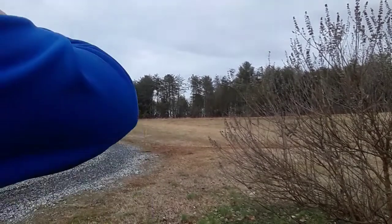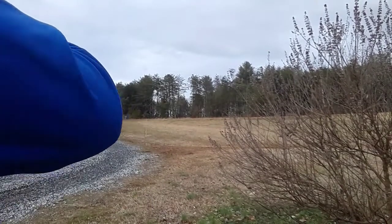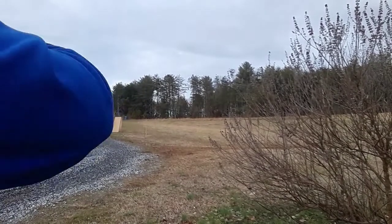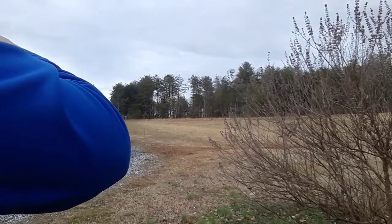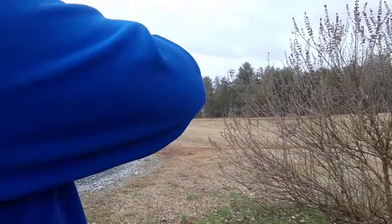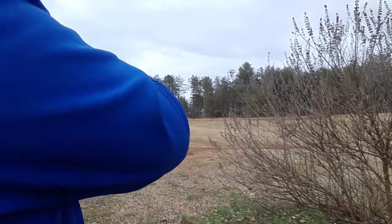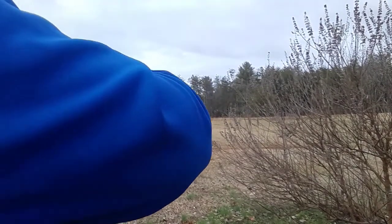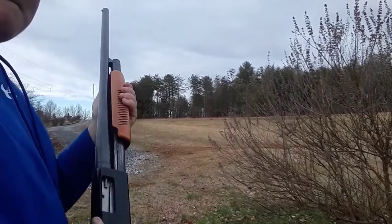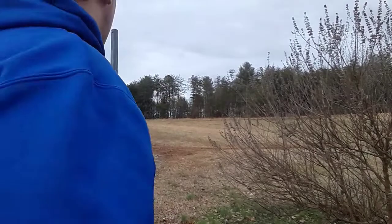Alright, I think I hit it — see that again. I hope you all can even see that. Got one more in the chamber. Alright, that's good.